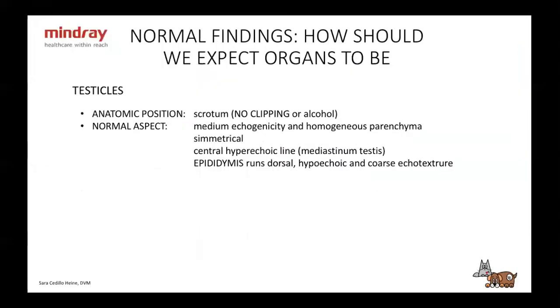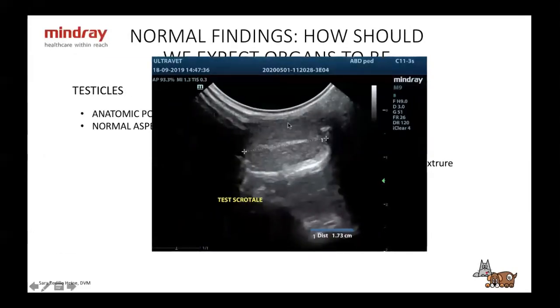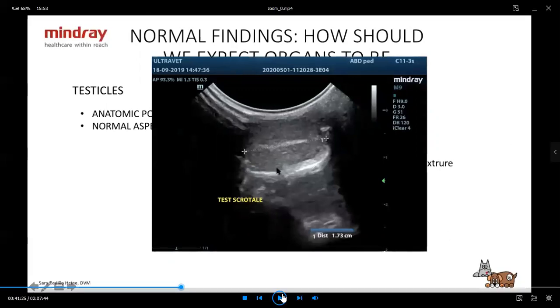For testicles: they should be in the scrotum — never clip or apply alcohol, just use gel, as they get very irritated. They are medium echogenicity, pretty homogeneous, and should be symmetrical. They have a central hyperechoic line — very helpful when looking for a cryptorchid testicle in the abdomen or inguinal area, to distinguish it from a lymph node. The epididymis runs dorsally and is hypoechoic with a coarse ecotexture, but you usually won't examine it unless it's abnormal.